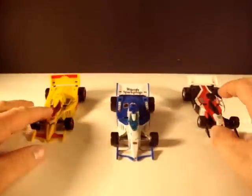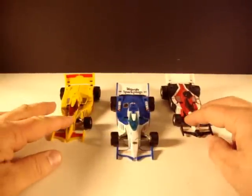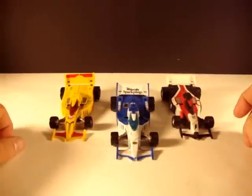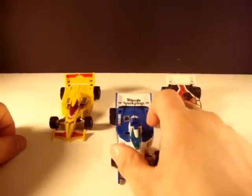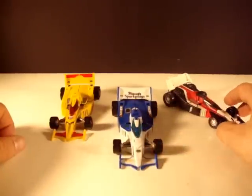I used to watch the Gobots as well as Transformers. Unfortunately I don't have an original Gobot Crasher. I always wanted her and I could never find her. I found a white one of her at one point — I think it was repainted or something — and I didn't buy it because I wanted the black and red color scheme like we have here.